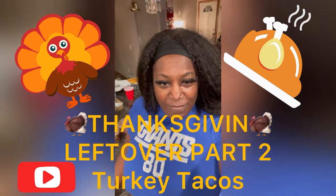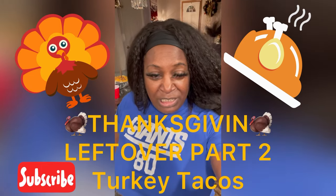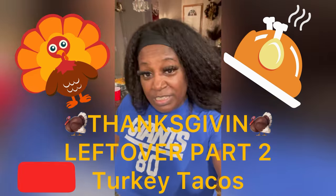Welcome to my channel, the real life of Selena, Maya, and Kai. This is another episode where we're going to take the rest of our Thanksgiving leftovers and turn them into tacos.